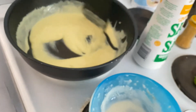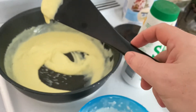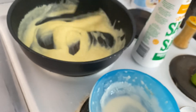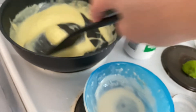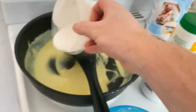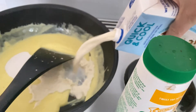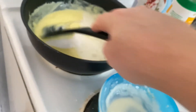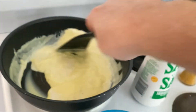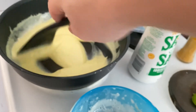We're already getting a little bit thick — that's about the consistency we want. We'll see how much further it goes because it'll probably get thicker and thicker until it boils. We don't want it to be runny; we want it to be the consistency of melted mountain cheese.